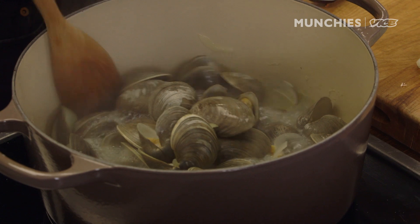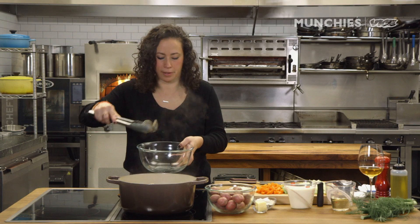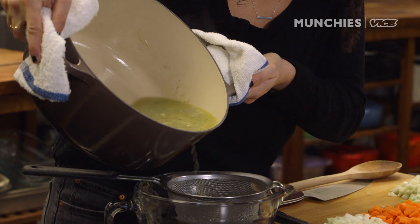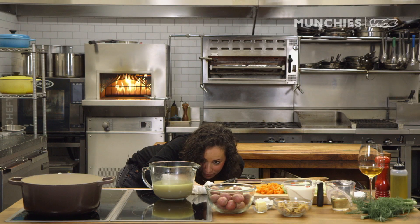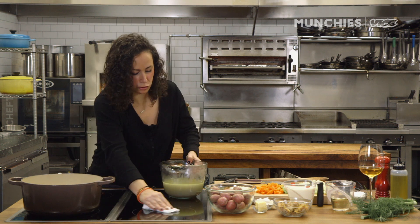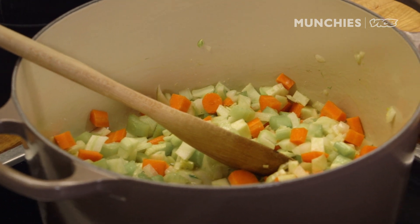The clams are all open. I'm just going to pull the clams out. It's about 3½ cups of liquid, which is about right — some clams are juicier than the rest. We are building our layers of seafood flavor. That was the first layer, the clam layer. Next up, we're going to do all the veggies.